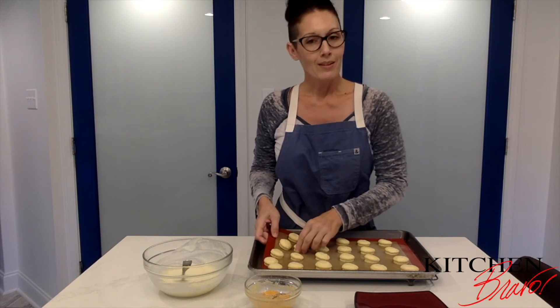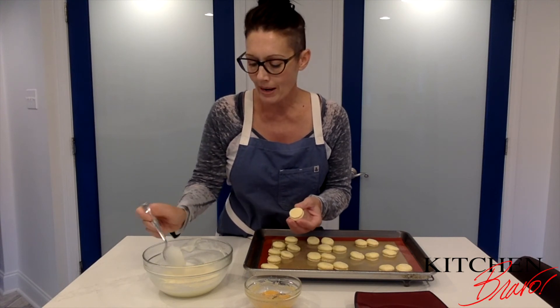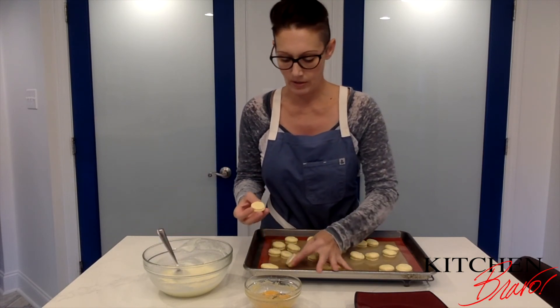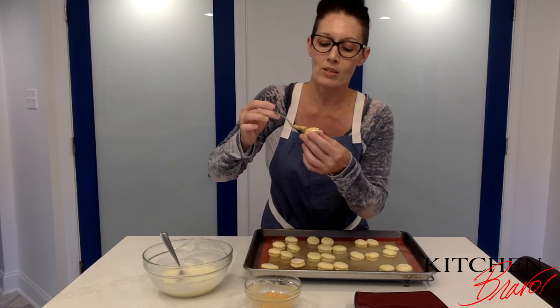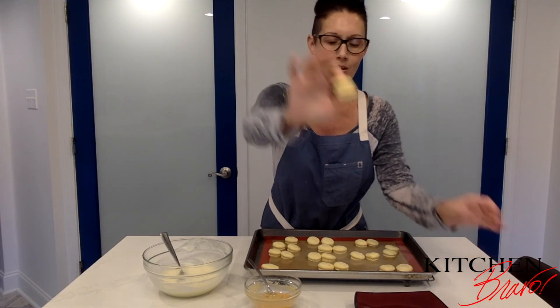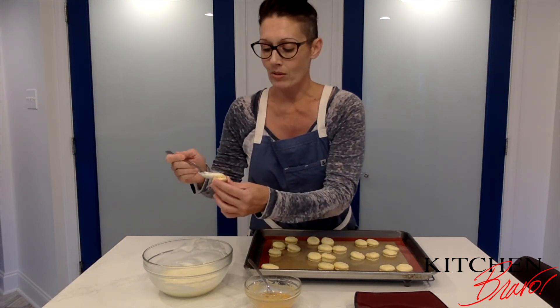Now size up your macarons and get ones that are about the same size so you can pair them up into pretty identical sandwiches. Once they all have buddies, take one half and put a super thin smear of cream cheese on it. On the other half, put a nice little smear of lemon curd. The lemon curd and cream cheese meet in the middle — just like that — and there you go, a cute little pretty macaron.